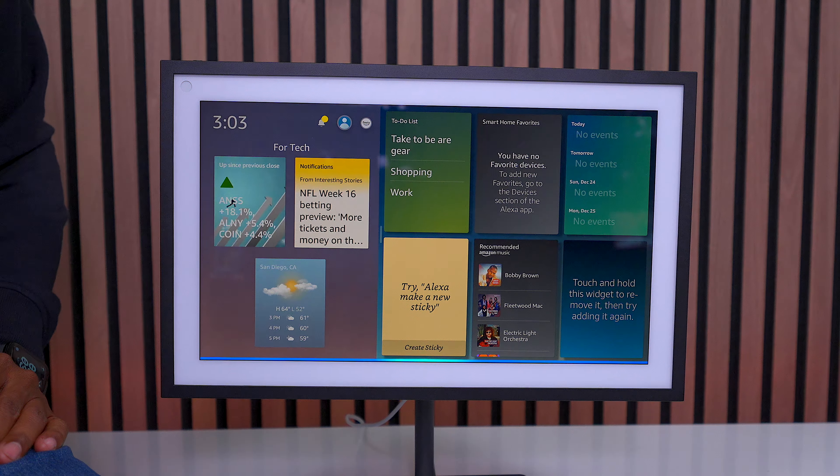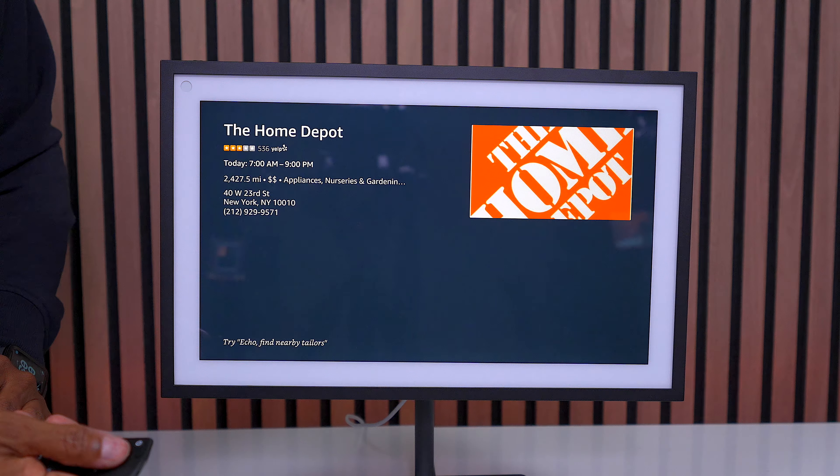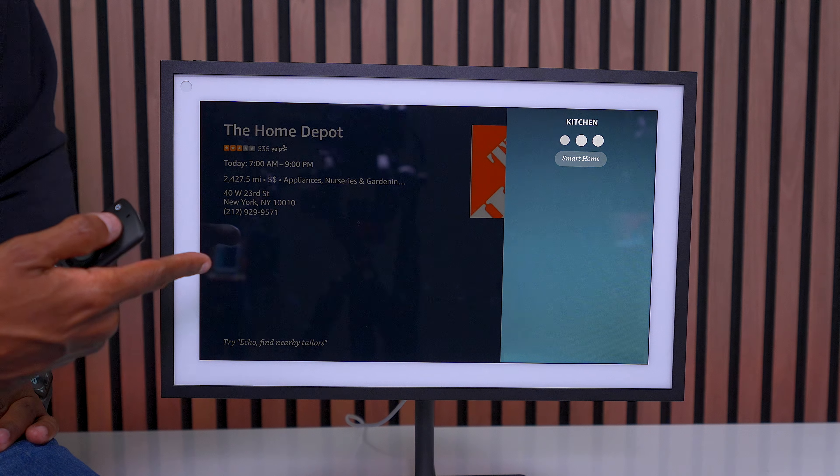'What's the phone number for Home Depot in New York City?' The phone number for the Home Depot located on West 23rd Street in New York. 'Echo, turn on kitchen lights.' As you see, it is turning on the kitchen lights right here from this display.